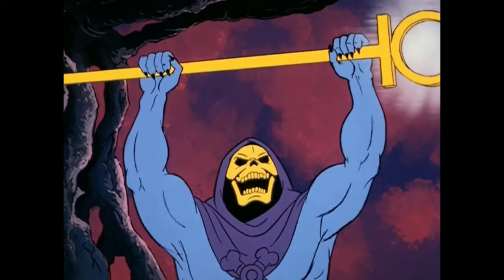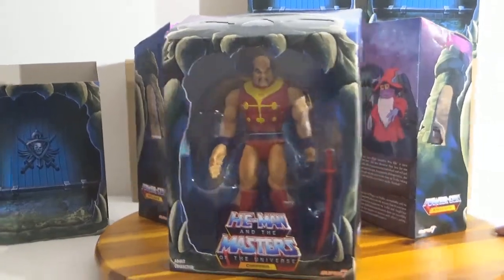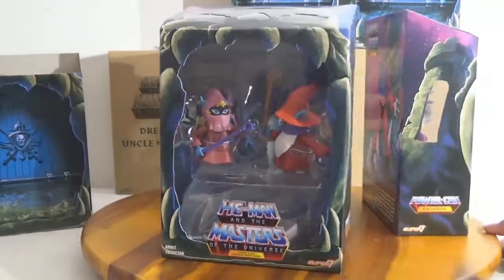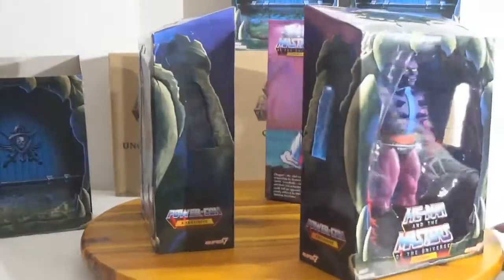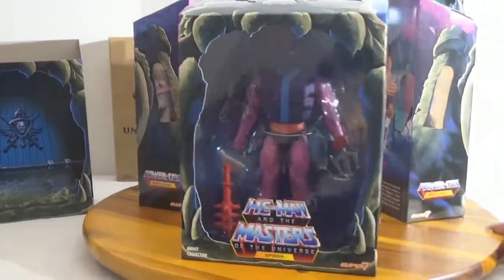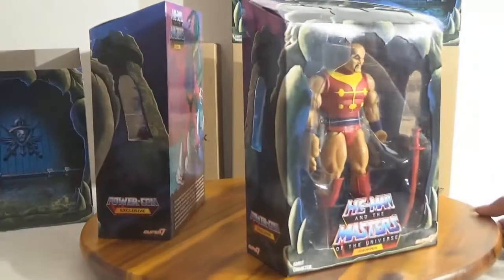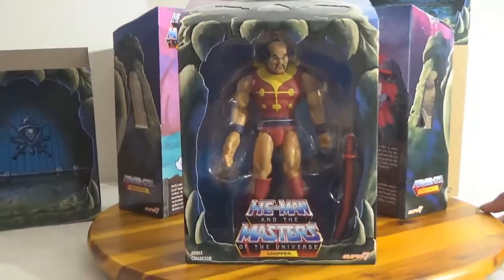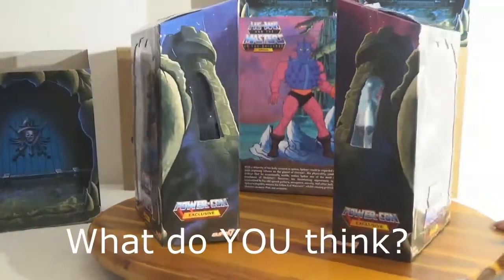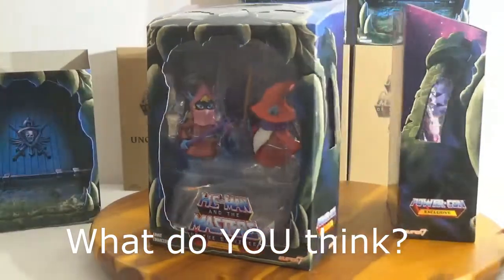So that is the new Filmation Classic Masters of the Universe set, made by Super 7 and given out at PowerCon. These are all PowerCon exclusives — four different figures came in three boxes because you got a two-pack in there. Tell us what you think as usual.